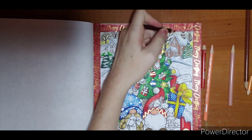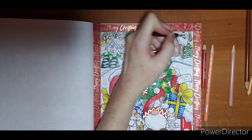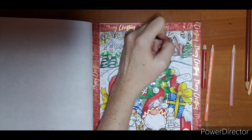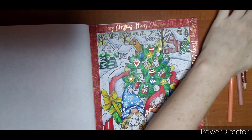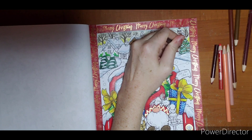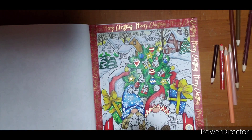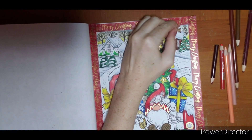I pulled my Tuscan Red, so I'm going to come up here. The snow hanging off the roof I'll go over with a gel pen later, so I'm not really going to worry about that too much just yet. I'll try not to get that in the snow if possible. Then I'm going to take just a little bit of that dark brown and in the shadowiest of places add a little bit of that. Sorry, keep getting interrupted — I was going to finish off my chimney up here.